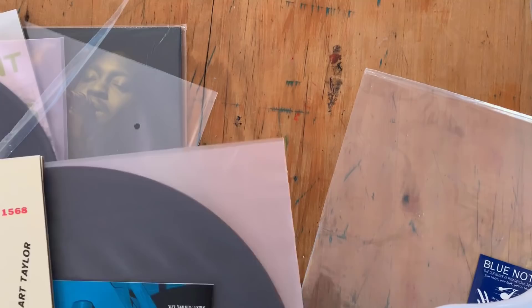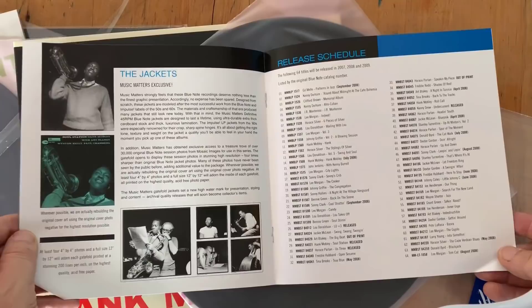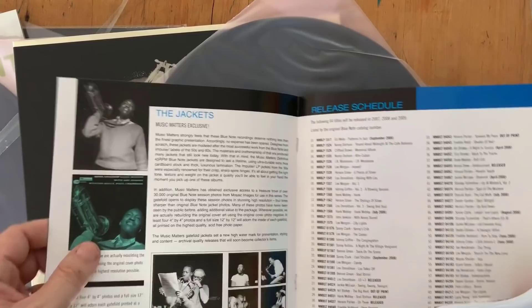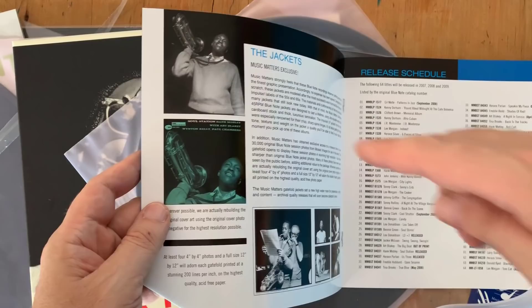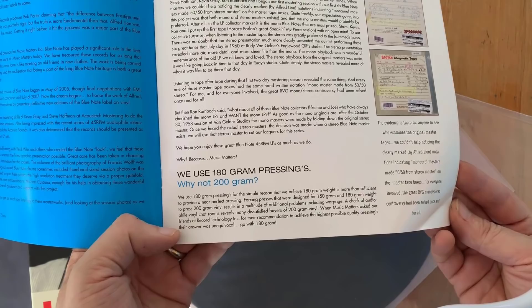Oh, there's a little insert I didn't see in the other one. This is really cool — it kind of tells a little bit more about the records: how the jackets are made, going from the original negative to put together the cover for Soul Station, what the master tapes look like, and why they use 180-gram pressings rather than 200-gram. I haven't really read into that yet but I will shortly.